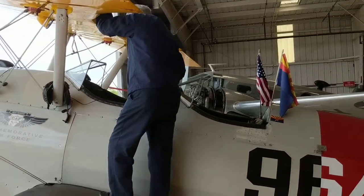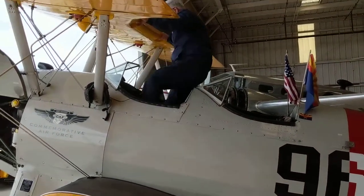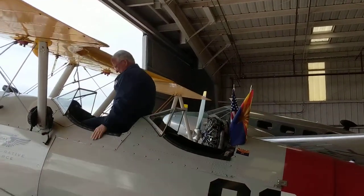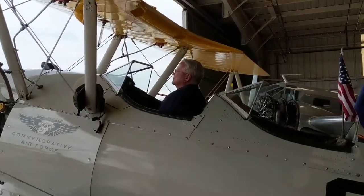Swing your right leg over and stand on the seat. And have a seat. Perfect. That's it.